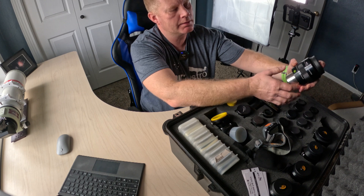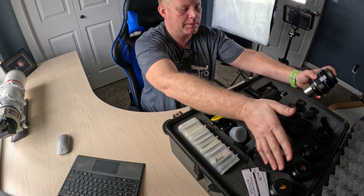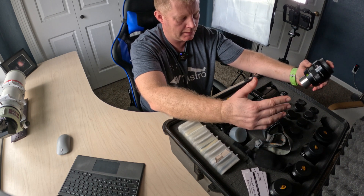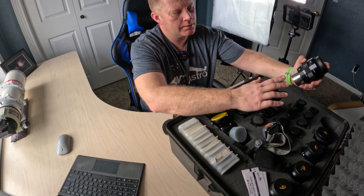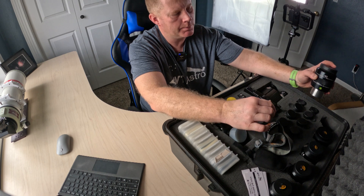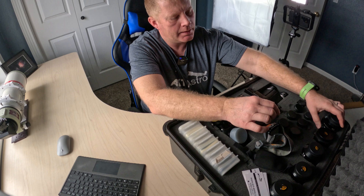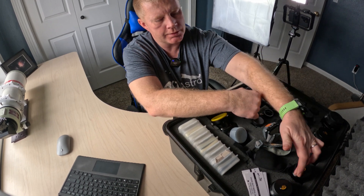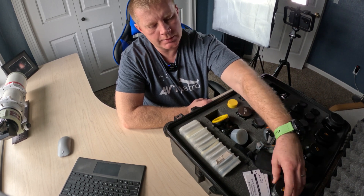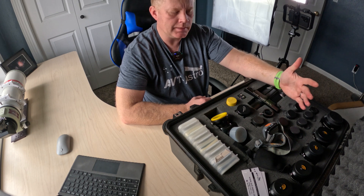Explore Scientific is my preferred eyepiece brand — they're my primary eyepieces, especially when I go to star parties. The 40mm 68-degree is my field-of-view optimizer eyepiece; I love it and use it a lot. Then I have the 100-degree series: the 25mm, 14mm, 9mm, and 5.5mm. Awesome eyepieces.